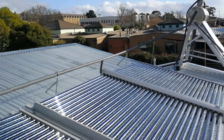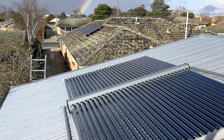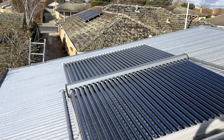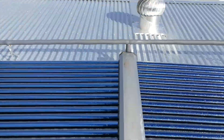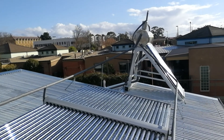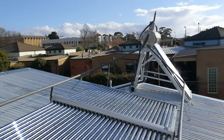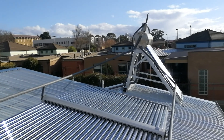This is our solar powered slab heating system. We're using three solar arrays of 60 tubes each, which then feed up into a boiler with a coil which runs through it to draw off the heat.